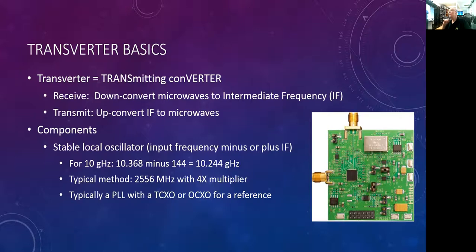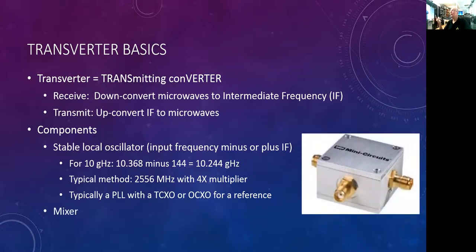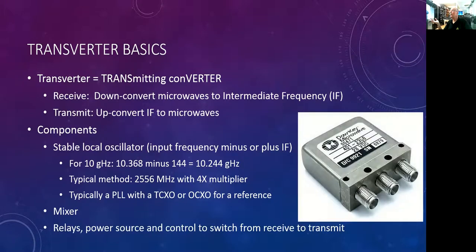For the next piece I need a mixer — just like in a superheterodyne. This particular one is from Mini-Circuits, a prefabricated building block. We connect the local oscillator output via SMA coax to the mixer and start building our radio as a system integrator. We also need coaxial relays to switch between transmit and receive — these are SMA coaxial relays about a quarter of an inch in diameter.